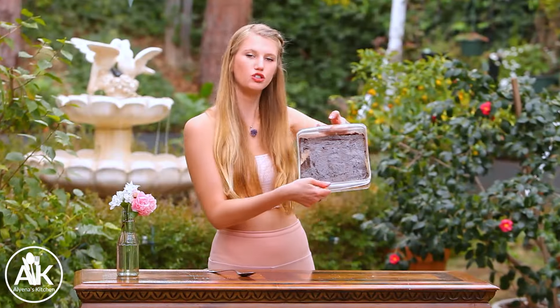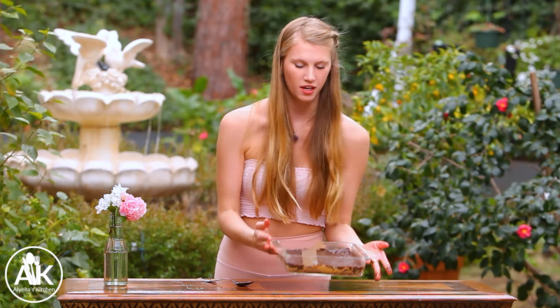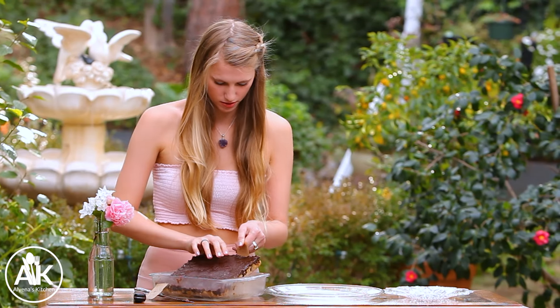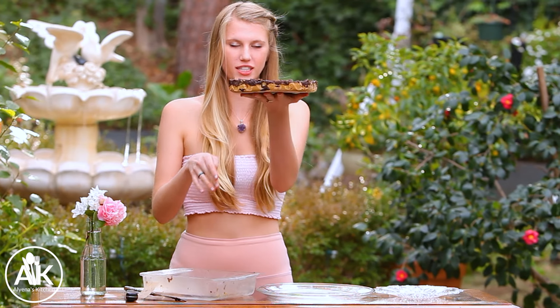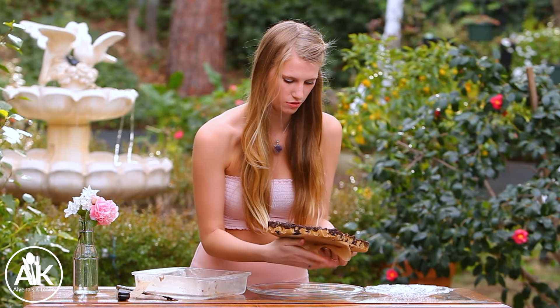Now that this is smoothed down evenly — and it looks so good — I'm going to go chill this for another 30 minutes in my freezer so everything has time to set up. Then we can cut out our cookie bars. Now we're just going to carefully lift it out of the tray — look at that, it holds together so well — and remove the parchment paper.